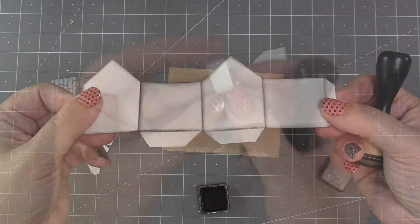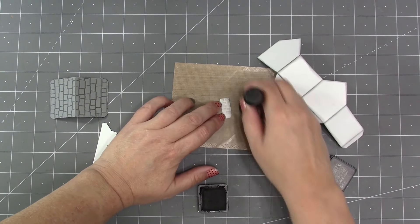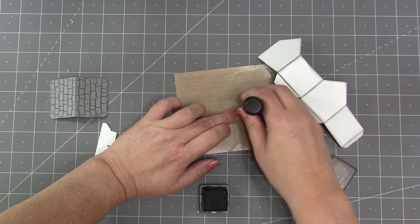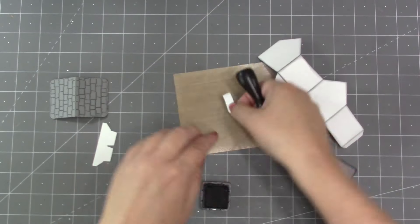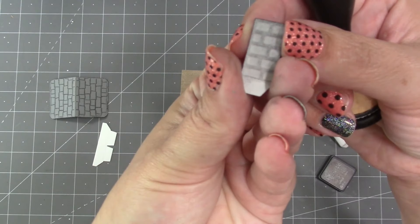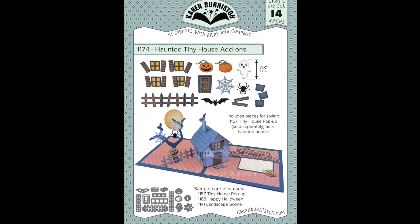I'm also going to hit the chimney with a little bit of ink. I first find the score line at the bottom for the tapered tab, and then I use kind of a swirling pattern with my ink, which is really good for highlighting those embossed bricks. Using the same swirl pattern on the back of the chimney will actually highlight the bricks as a deboss. Foundation pieces cut from the other set.